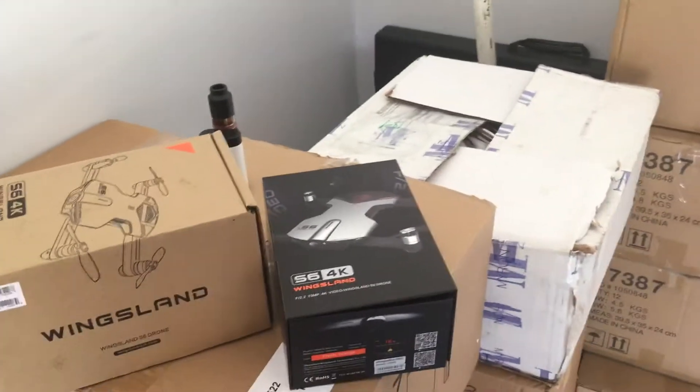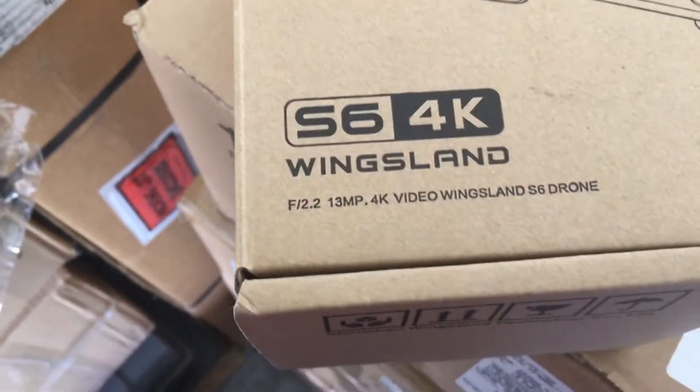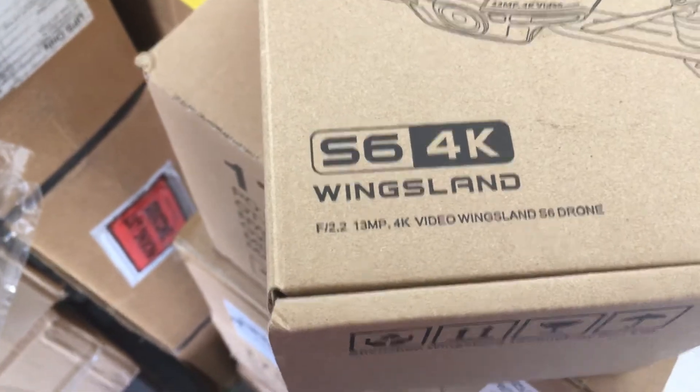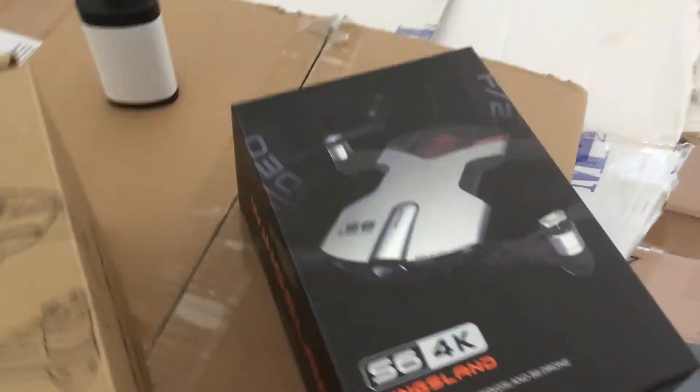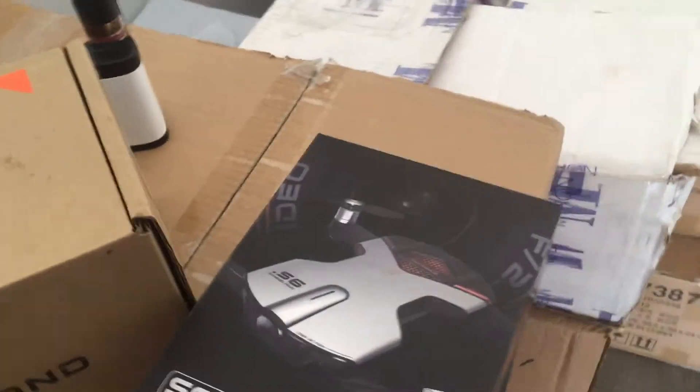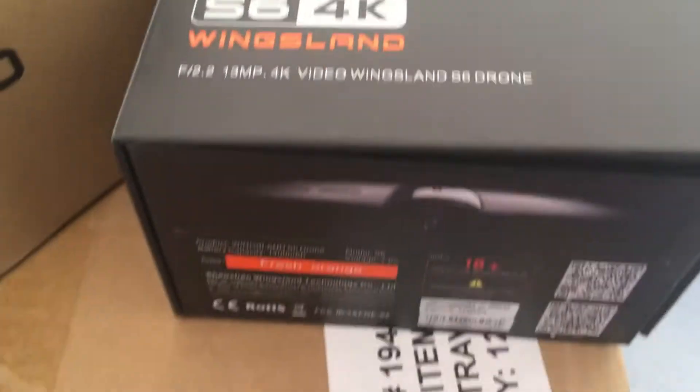I wanted to do a quick review on the Wingsland S6. It's got a 4K camera and takes 13 megapixel pictures. I did a little unboxing today and a little bit of a flight trial.